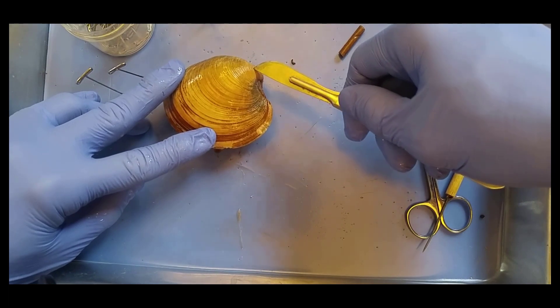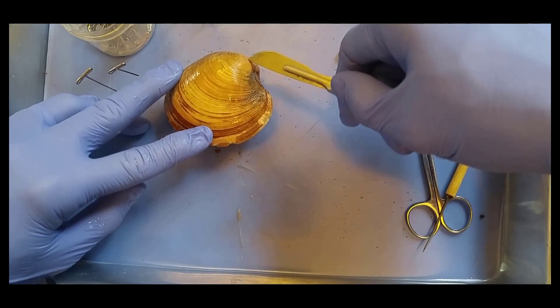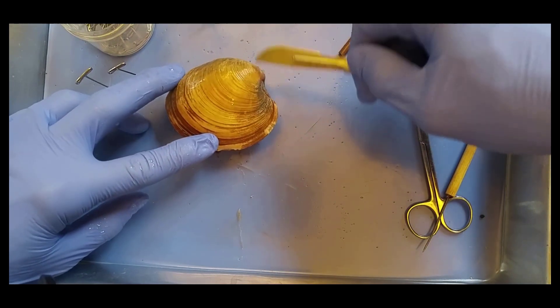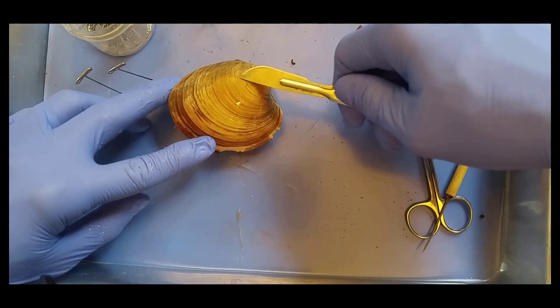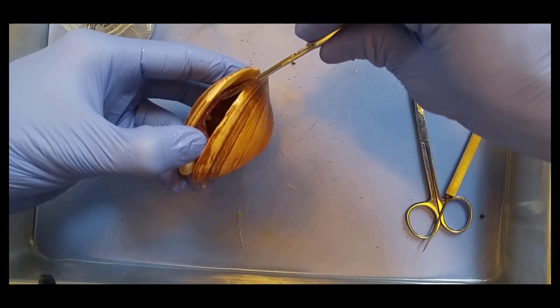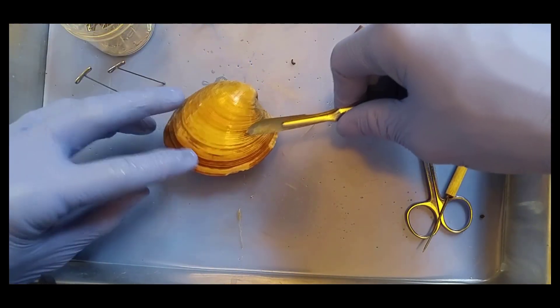This part right here is the oldest part of the shell. It's called an umbo. Can you say umbo? Umbo. Very good. So this is the oldest part of the shell, and the shell is made by the little tissue in here called the mantle. So the mantle secretes the shell.